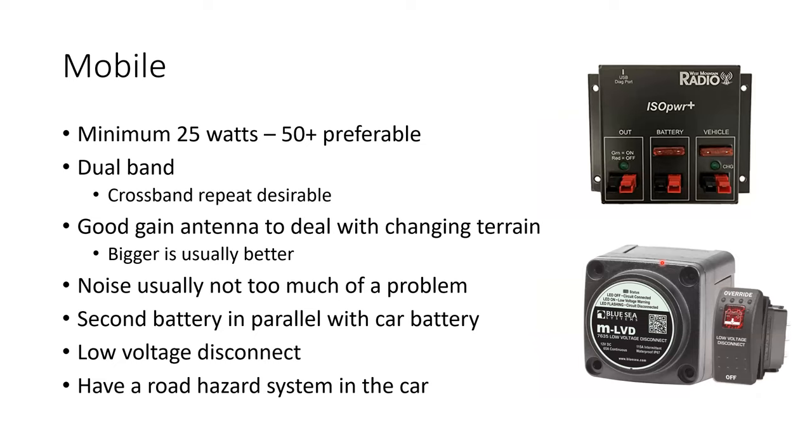For mobile, a minimum of 25 watts is what I always ran with, but 50 is definitely preferable. All of my rigs that I use for mobile are 50 watts or better.